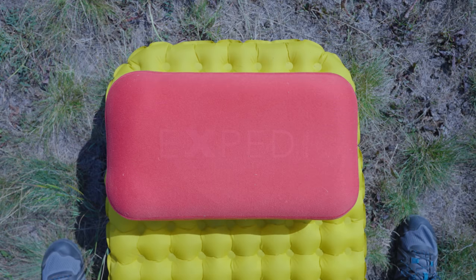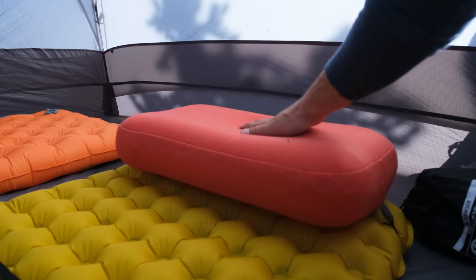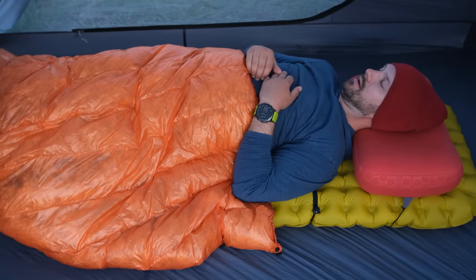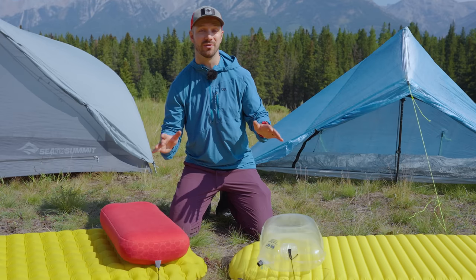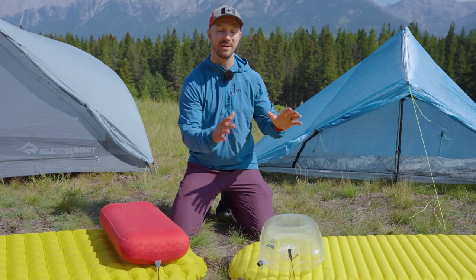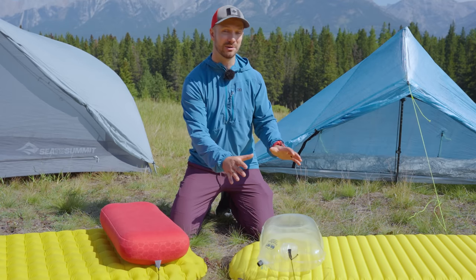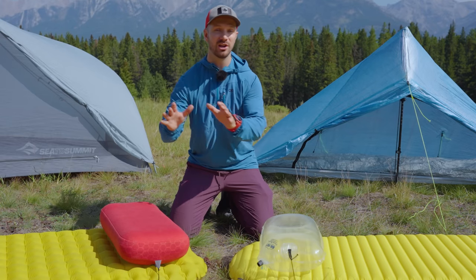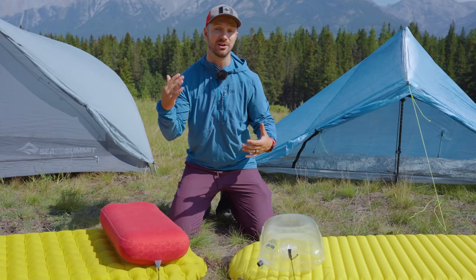I didn't choose the Exped Mega Pillow even though it's probably the most comfortable pillow I've ever used. It's almost as wide as most 25-inch sleeping pads, has a really good height, a nice soft fabric material, a little bit of insulation for warmth, and is very supportive. Overall the Exped Mega Pillow is the most comfortable camp pillow I've ever used, but it weighs 200 grams — four times as much as my Big Sky Dream Sleeper Franken-Pillow. I've used the Dream Sleeper with the REI Helix and slept through the night without waking up, and for me that's the metric for whether I'm getting a good sleep.